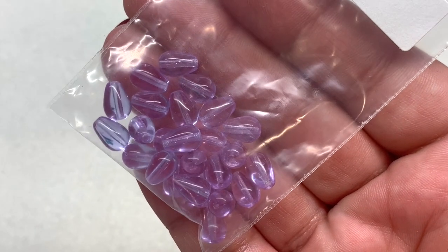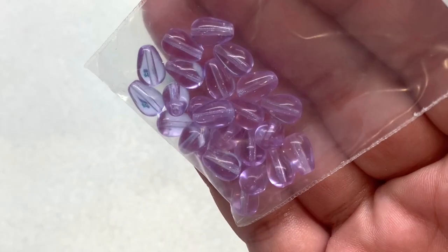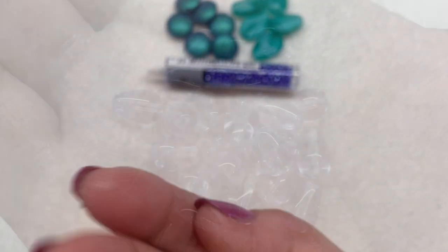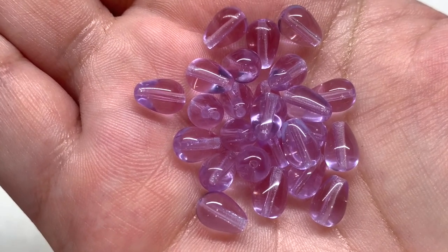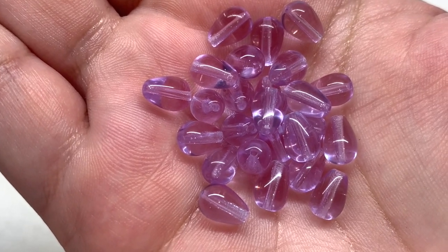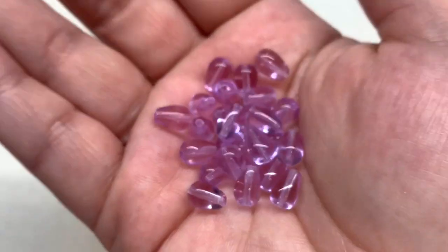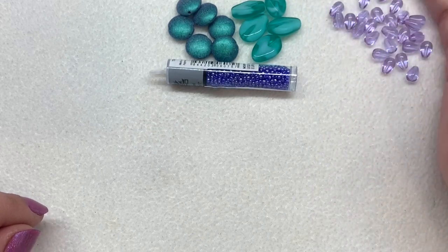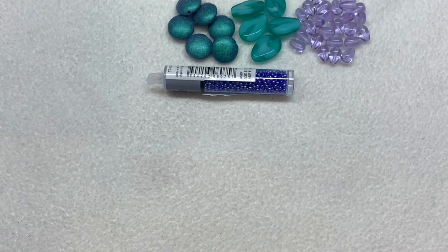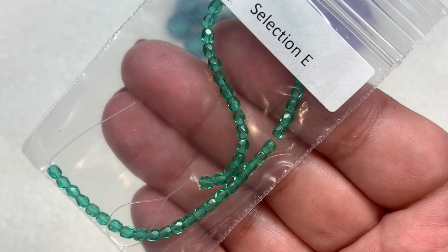Next up in Selection D we have the 9x6mm alexandrite teardrops — 25 pieces inside. These are a generous handful of light purple teardrop beads. They're pretty short, with the hole running through the length, and very transparent so you can see through the bead. They add a little bit of purple to the peacock theme, bringing blue, teal, and purple together.